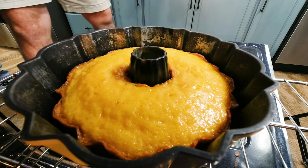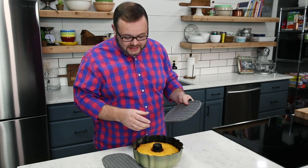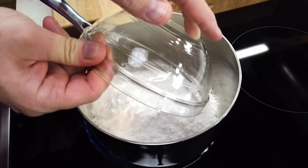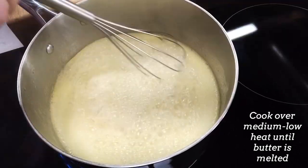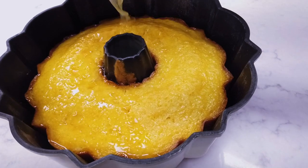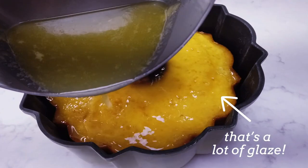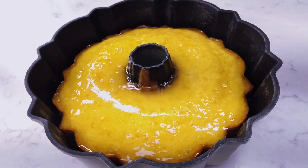Allow the cake to start to cool in the pan while you make the glaze. Now, the truth is this is really more of a soak than a glaze — we're literally going to soak the cake in it — but calling it a soak just seems weird, so I still call it a glaze. In a small saucepan, combine the powdered sugar, pineapple juice, and butter. Cook over medium-low until the butter has melted, stirring frequently. Use a skewer or toothpick to poke holes in the top of the cake, then pour the warm glaze over the cake while it's still in the pan. Allow it to cool 15 to 20 more minutes until the cake is cool and most of the glaze has been absorbed, then invert the cake onto a serving platter.